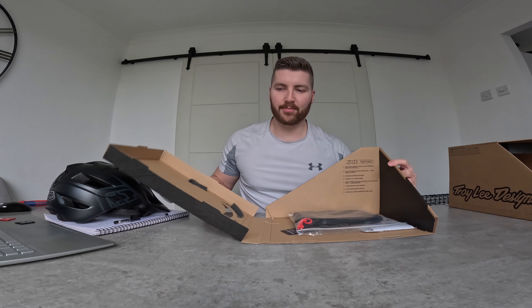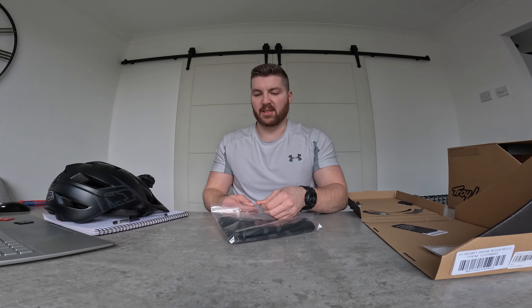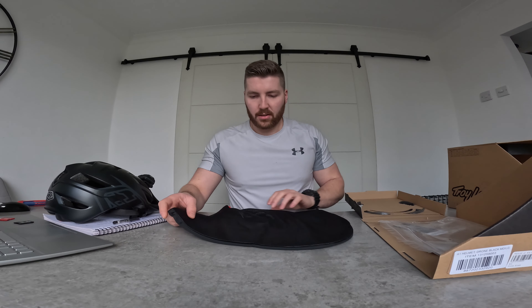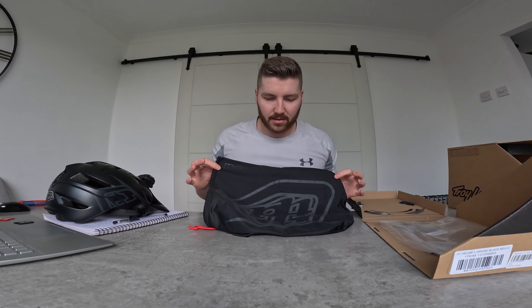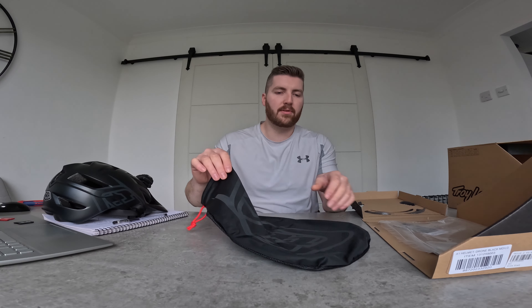The box lifts up and we get more goodies inside. We have a helmet carry bag — it's got a soft mesh on the back and Troy Lee graphics on the front with a nice drawstring. It's plenty big enough to avoid getting it scratched or dirty on your travels.